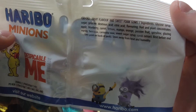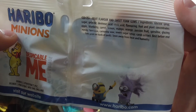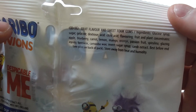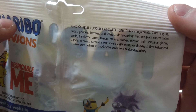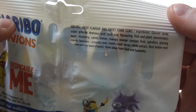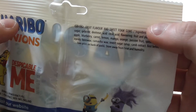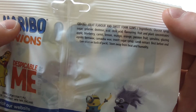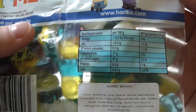Haribo is a German company, or at least one of its branches is located in Zolling in Germany. Just a short bit of information for you.